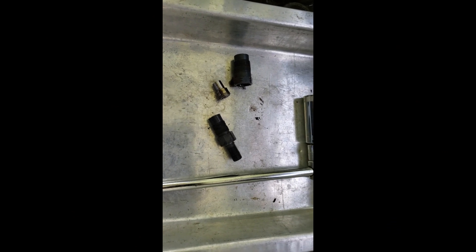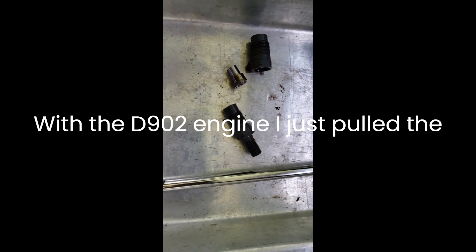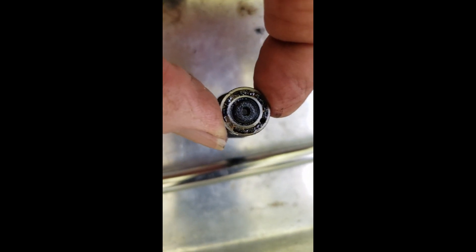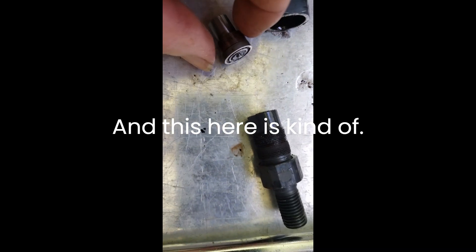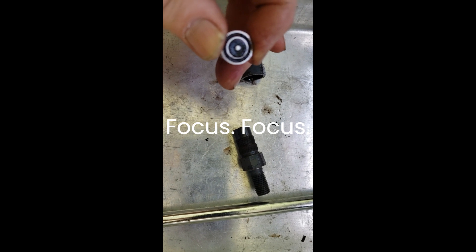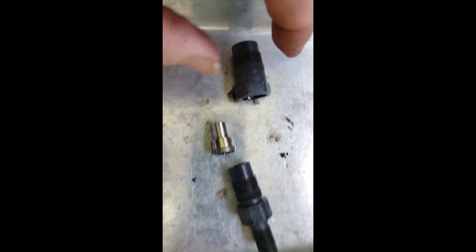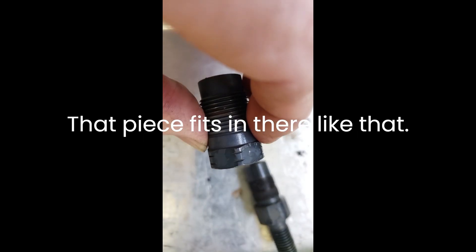This is a 2010 BX25 Kubota with the D902 engine. I just pulled the fuel injectors out and separated these parts. Not exactly sure what's going on, but that looks kind of grody in there - and this here is kind of grody too. So we'll clean that out and see what's going on. They fit together sort of like this, and if I look at this piece, that piece fits in there like that.